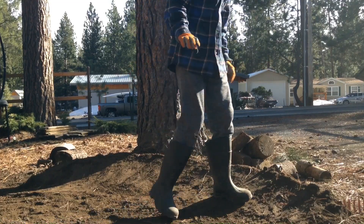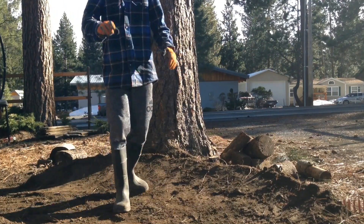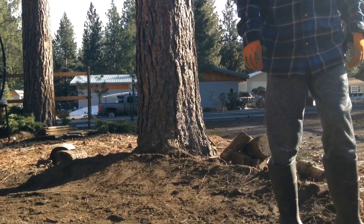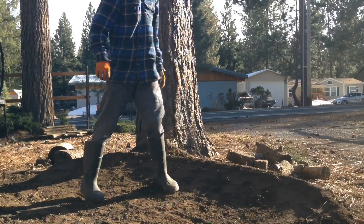I'm done packing it, but now the berm is a lot flatter. So I'm going to add some more dirt, get it to the shape I want, and then repack it again. So I just finished my berm.